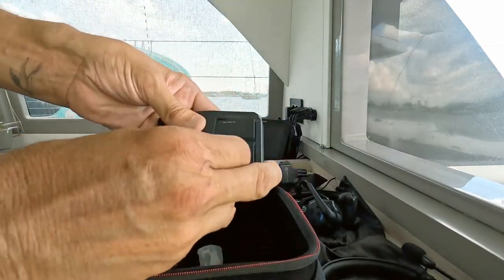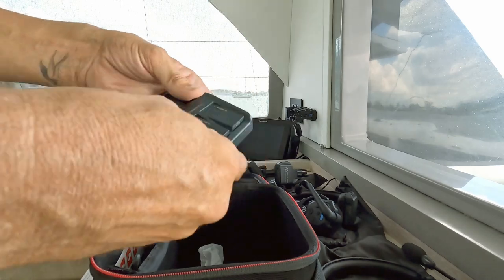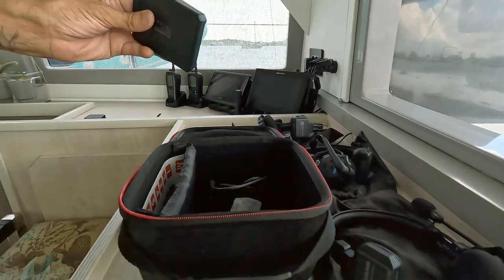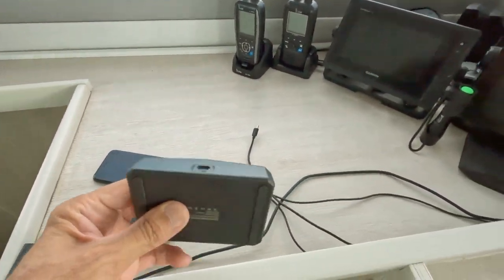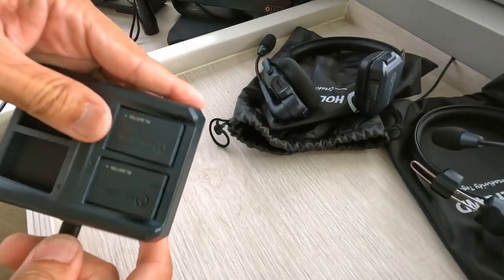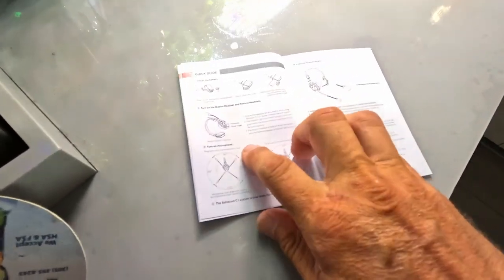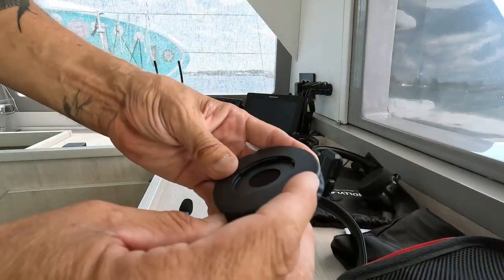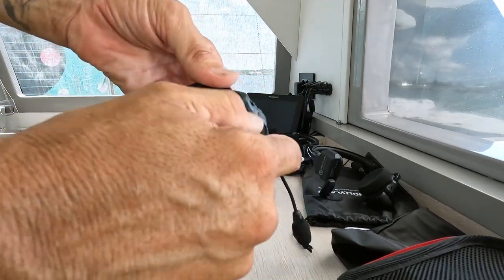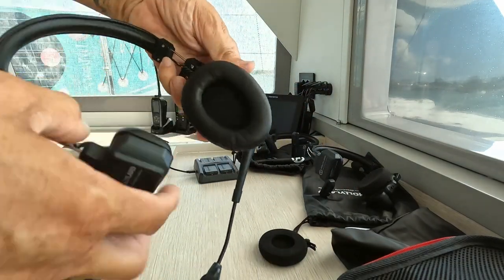Here's a charger, and two more batteries. It looks like USB-C — they provide the USB-C cable. Here at Tissue we have a whole charging station of all sorts of wires, USB-C. Look at that, it's working. So if everything else fails, just read the instructions. This one is quite easy — you just take this off with a simple sliding mechanism. That's it.